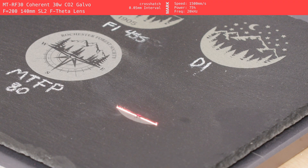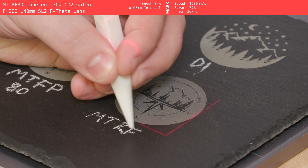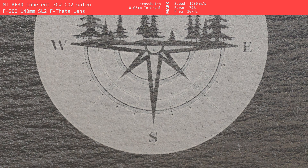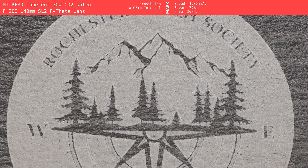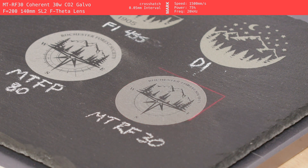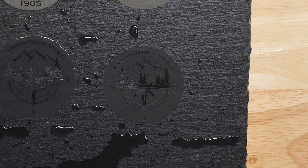Unfortunately, the 30-watt Coherent Mactron CO2 Galvo did not impress in this comparison. While the engravings were passable, the marks appeared muddy, lacking in the sharpness and contrast that we found in other machines. The finer details were often lost, and thin lines had a tendency to disappear, especially when viewed at certain angles. In addition, the engraved areas exhibited a noticeable heat-affected zone, which became visible in the right lighting. The color of the engraving varied inconsistently from off-white, tan, to gray, which made the overall mark look less refined. If you thought the CO2 Galvo would look any better in wet conditions, I hate to disappoint you, but that isn't the case here.